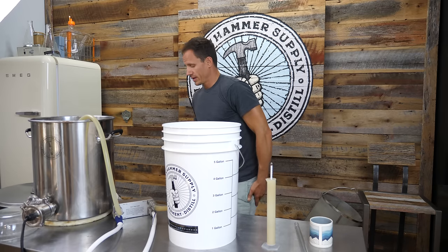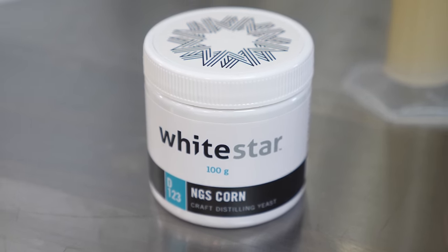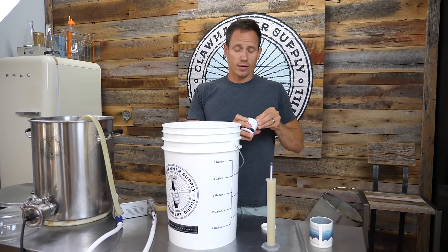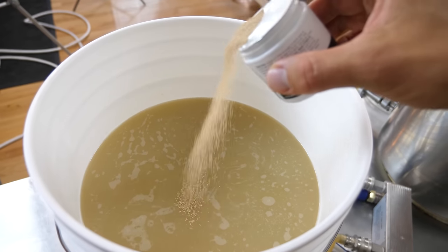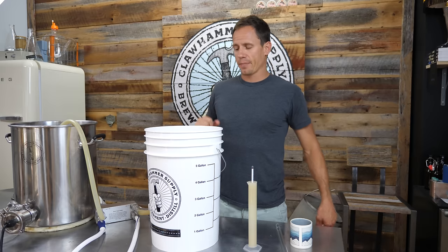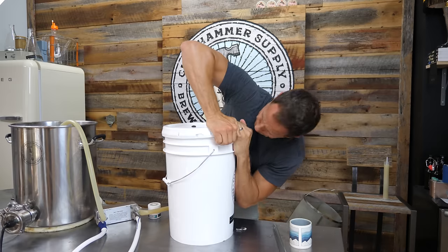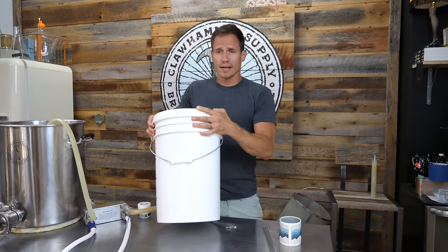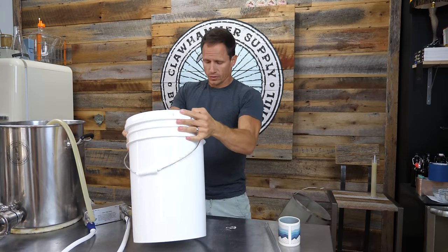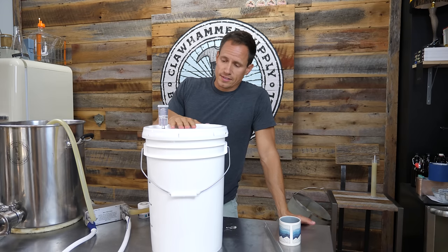Last step — we are going to add some distiller's yeast. We're using White Star NGS, Nutri-Grain Spirit Corn craft distilling yeast. This looks to be way more than we need for 5 gallons, so I'm just going to sprinkle a little bit on top. You really want just a very fine layer on top. I'll put a lid and an airlock on this, then aerate it by shaking the bucket for about 60 seconds. Then I will add an airlock with sanitizer solution in it.